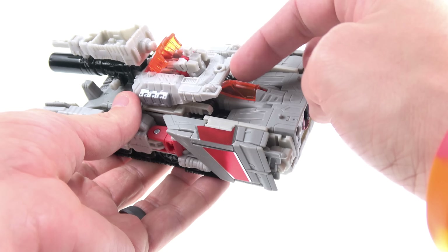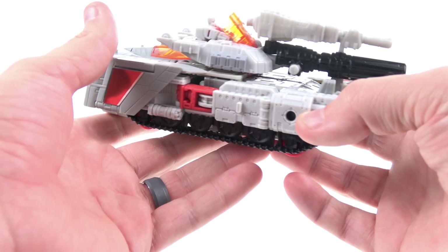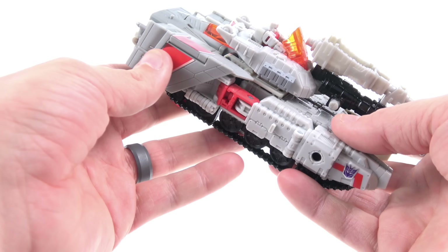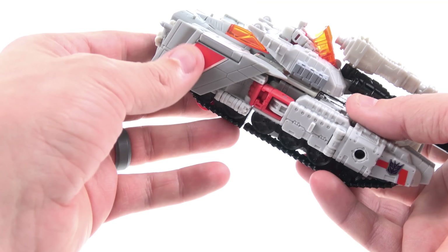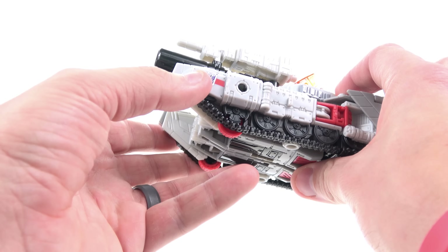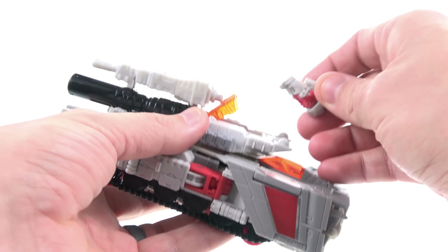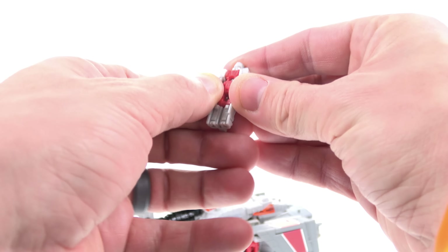Coming in for a closer look, really the only part that doesn't look all that good would be the back section, which is clearly the wings for his jet mode, and then you've got the front of the jet section right here. The rest of it actually looks pretty decent. He's got wheels on the bottom so he can actually roll. It is a little bit weird that he's got little thrusters in the front, which are going to become his feet. I do wish they'd molded that section to fill in this gap — it's not terrible, but it's something they could have fixed.